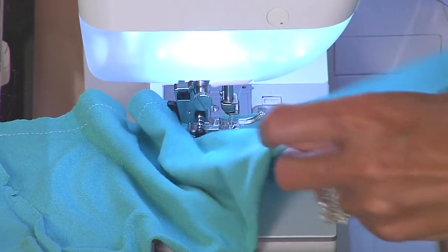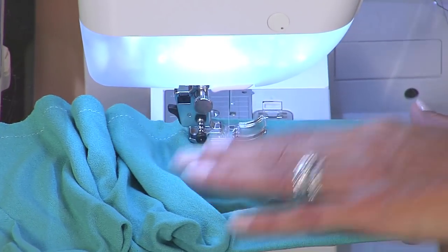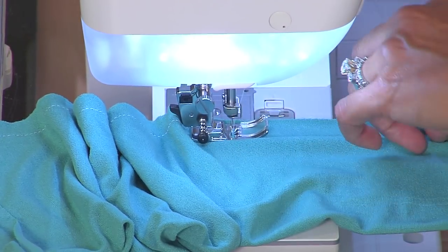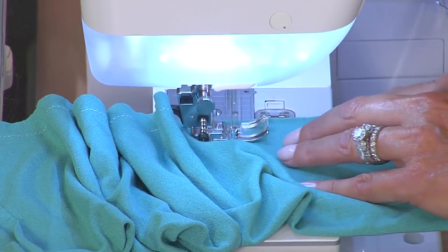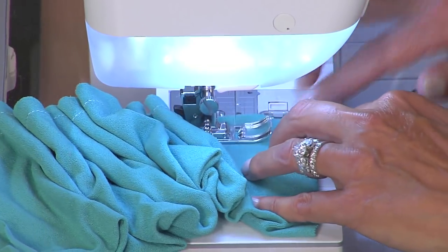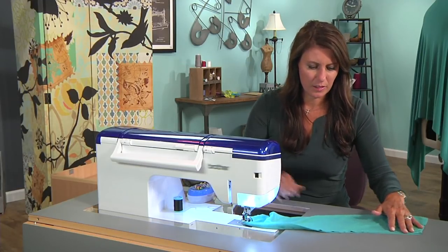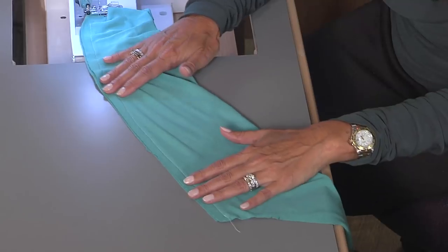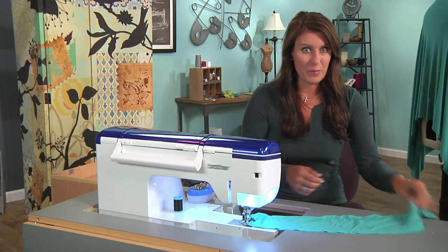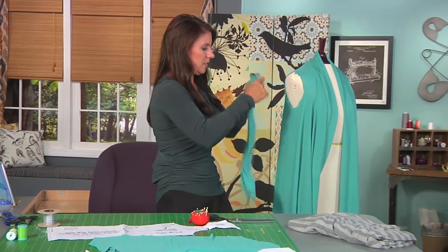The nice part of most knits is that they don't fray, so I don't have to worry about finishing this seam after I sew it. Stitch all the way down. While you're here, you would sew both of your sleeves at the same time — it just makes it faster, but I'm just going to do one side for you. Our seam looks really nice, and because the thread stretches, this stretches, which means when I put this on I'm not going to rip out stitches.